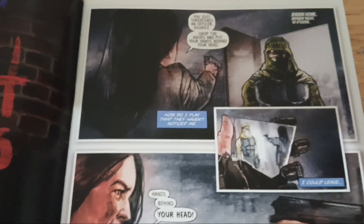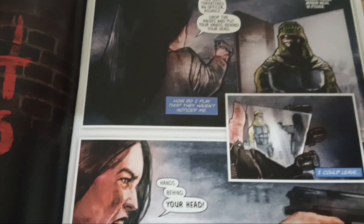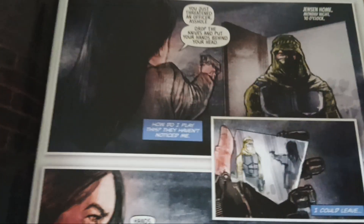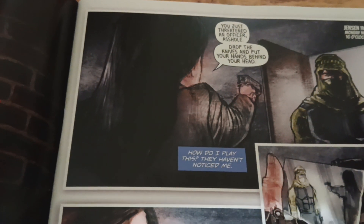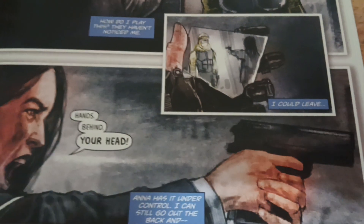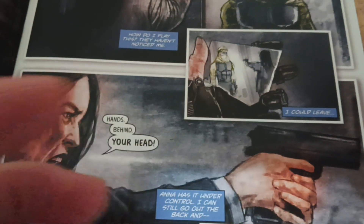So in the last issue, there's a cop doing an investigation on one of the people she might think is Cobalt. Little does she know, he's actually in the house watching as an intruder comes up behind her and they're about to get in on it. So you got the Jensen home, Monday night, 10 o'clock. She commands to drop the knives and put hands behind head. Cobalt is watching in the reflection of a mirror, and he's got this bionic hand — it's pretty awesome.